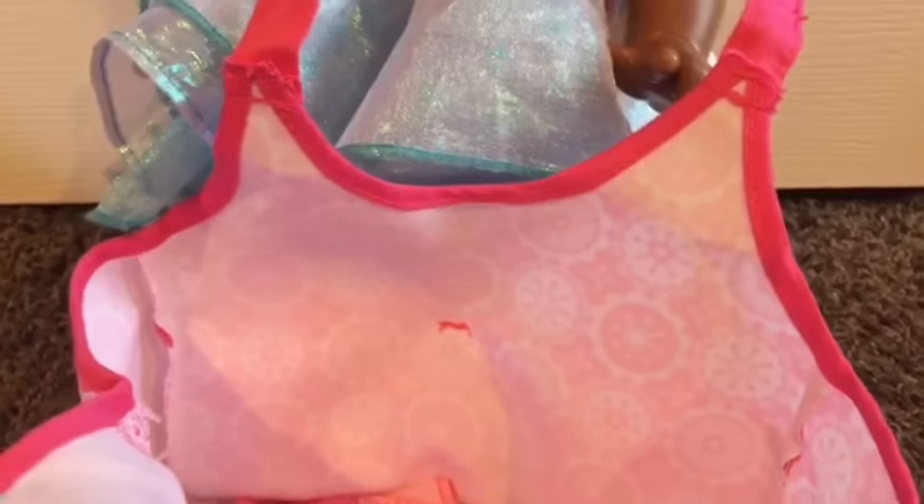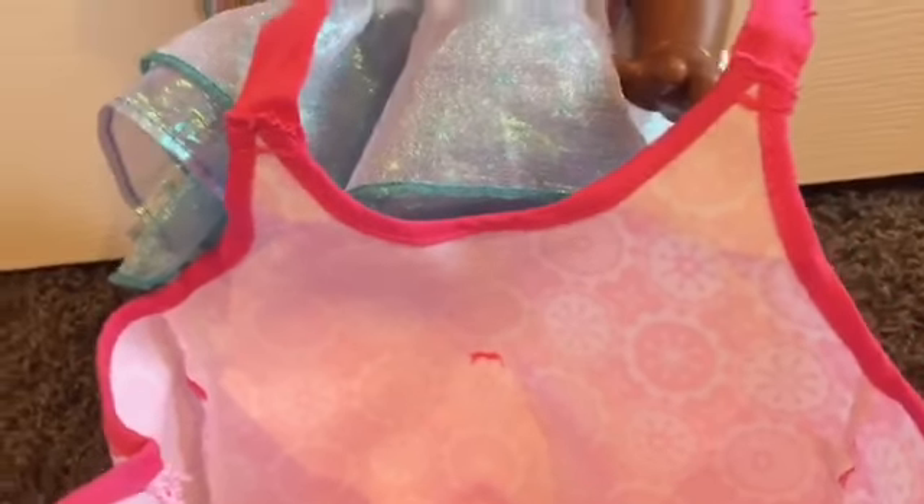And then inside this diaper bag, I have to put a changing mat in there so I can change her diaper. And I also like to put Autumn's favorite blankie that she likes to play with.